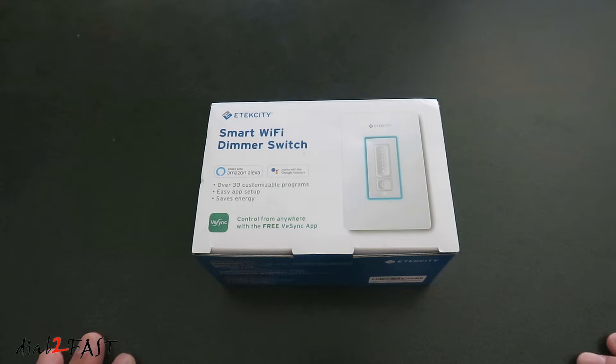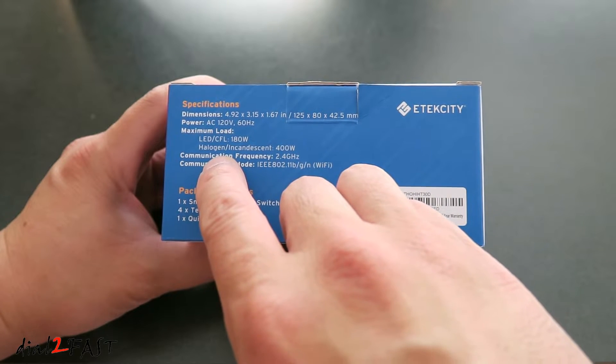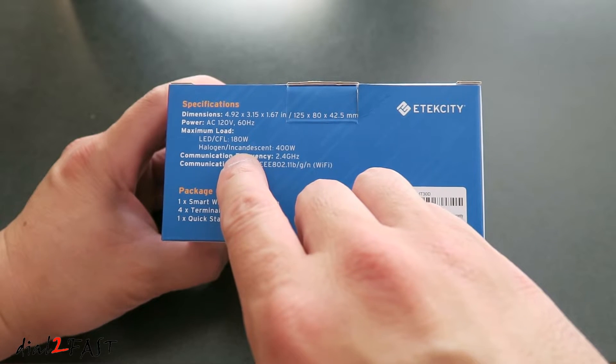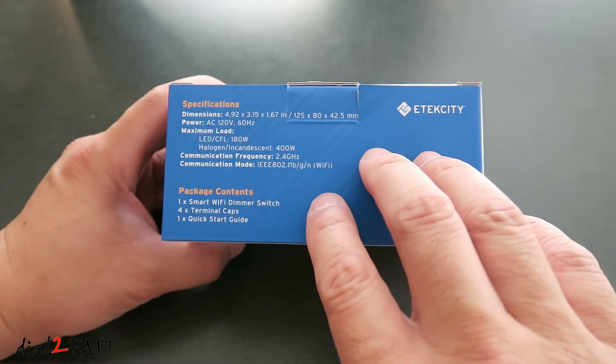Now there are a couple of things you need to be aware of. First, you can only install this dimmer switch in a single switch setup. So if you have a light fixture that's controlled by two or more switches in your home, then you cannot install this WiFi dimmer switch in that type of setup. Pay attention to the maximum load rating on the side of the box. If you're using this dimmer switch for LED or CFL lights, the maximum wattage is 180 watts. For halogen or incandescent bulbs, the maximum wattage is 400 watts. Simply add up all the wattage of the bulbs to get the total wattage for that switch, and you don't want to exceed the rating.